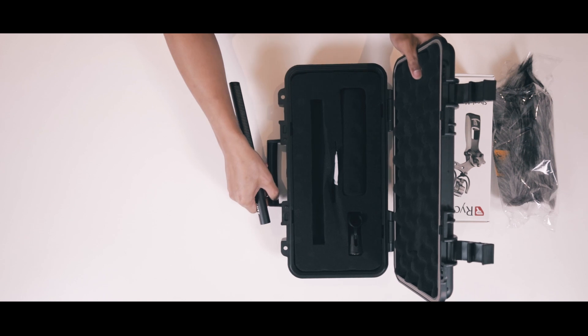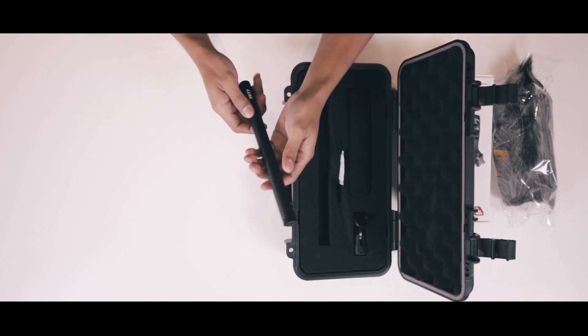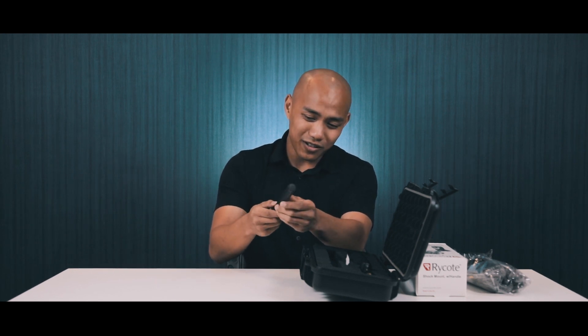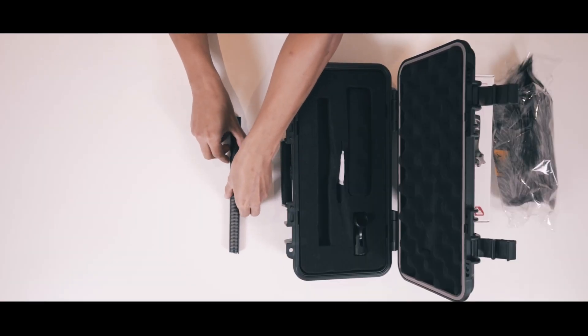This is the mic itself. It has a nice metal feel to it — this doesn't look flimsy, although I wouldn't advise swinging it around either. Good mic.